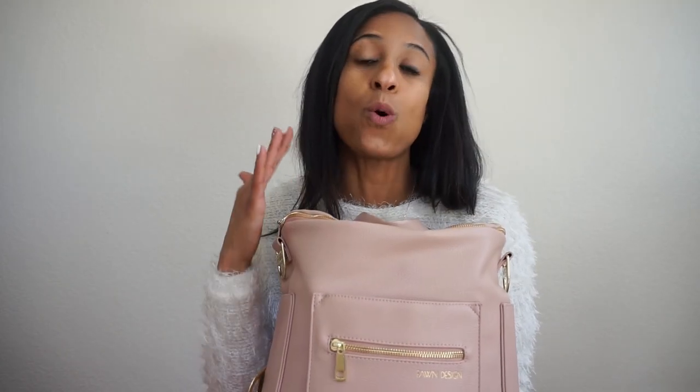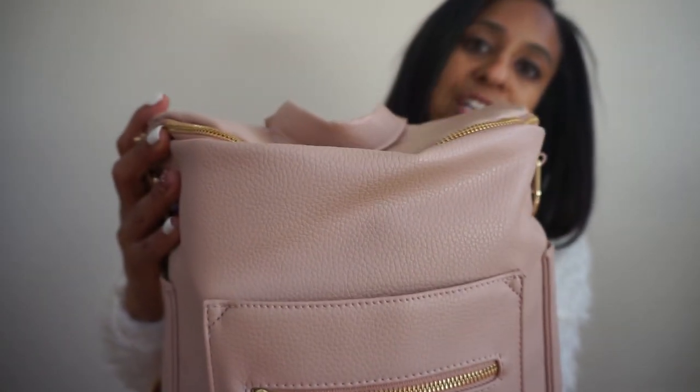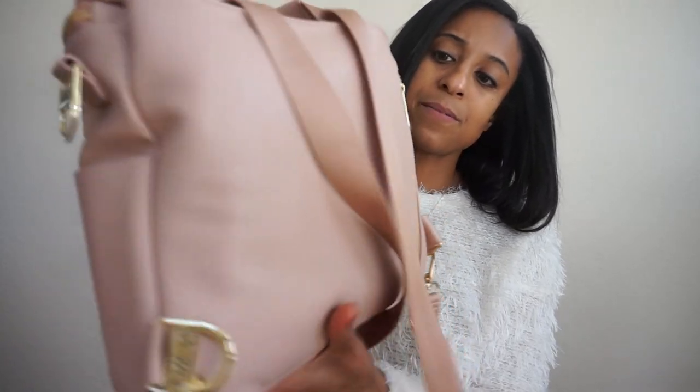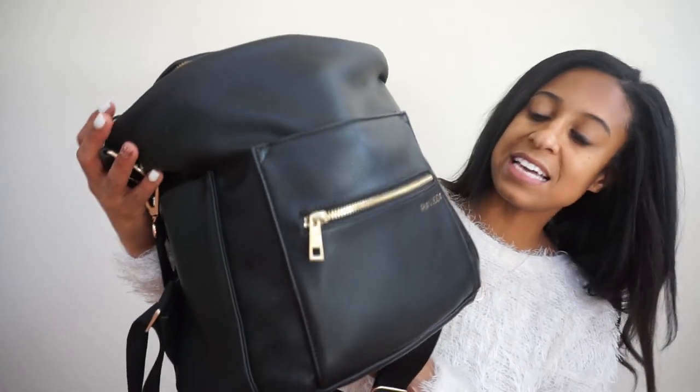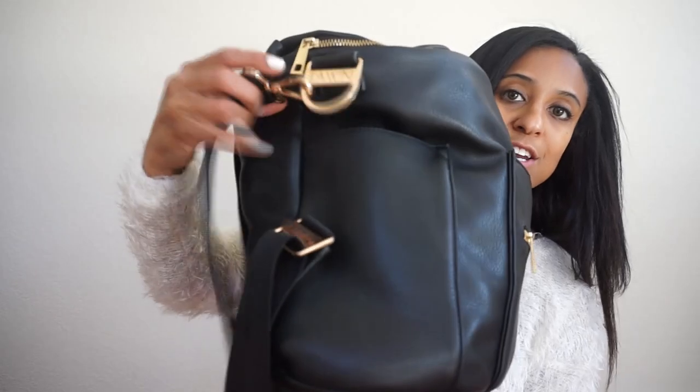I have had my bag for a year and I want to give you an up-close look at it. I am not a person that is kind to my bags, and I want to show you that it ages well - it's like a fine wine. Here is the bag a year later in that blush pink color, and as you can see the straps have held up pretty well. My other one I've had for over two years and it has held up well too. The blush pink one is the mini and the black one is the larger size, and it is in such great shape even a couple years later.